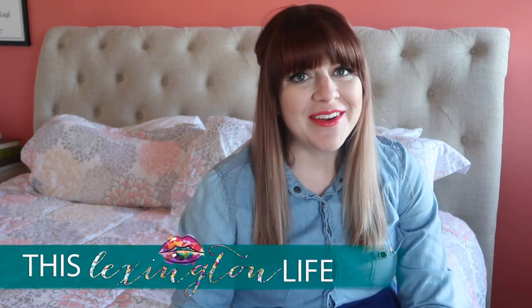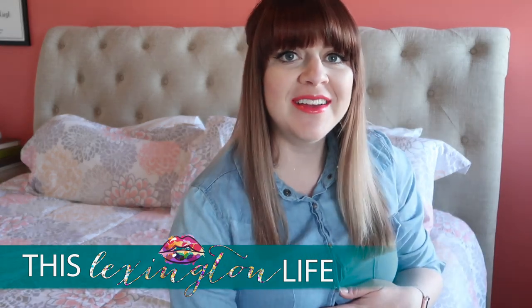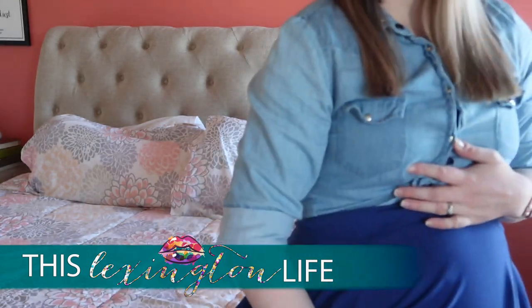Hey guys, welcome back to my channel. I'm sitting on the edge of the bed today because getting into the middle of the bed is just not happening.